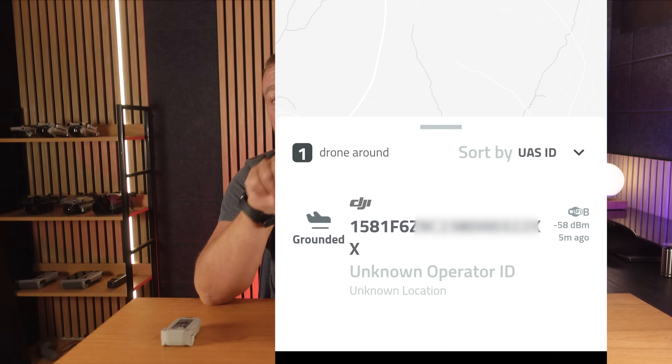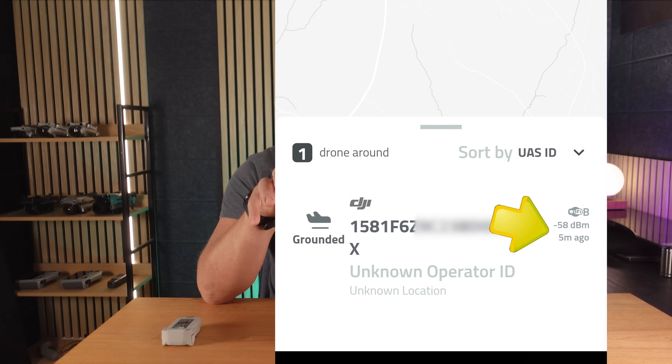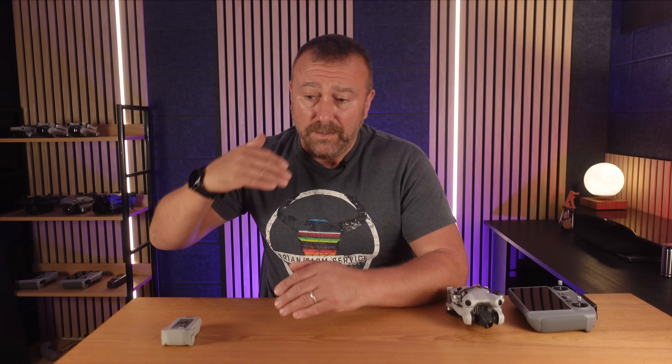For good measure I repeated the inside startup test with the standard battery and the remote ID did not start up at any point. I turned it off, put the plus battery back in, started up, and sure enough the remote ID started up again. What was interesting was how the app showed the record of the drone with the time elapsed increasing as time went by. So once it's seen the drone it remembers it — so if you're flying with the plus battery and you start the motors up before the GPS has locked, remote ID will start broadcasting until it gets full GPS lock, at which point the remote ID will stop. But that record will be visible to anybody that happened to be scanning at the time.